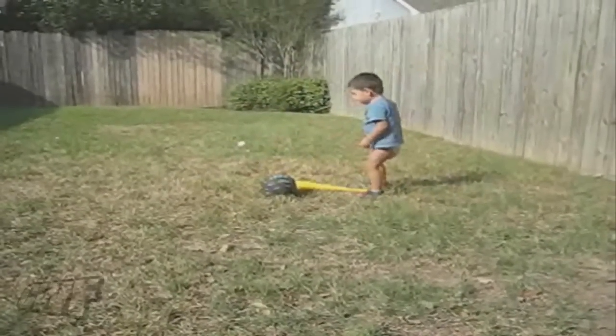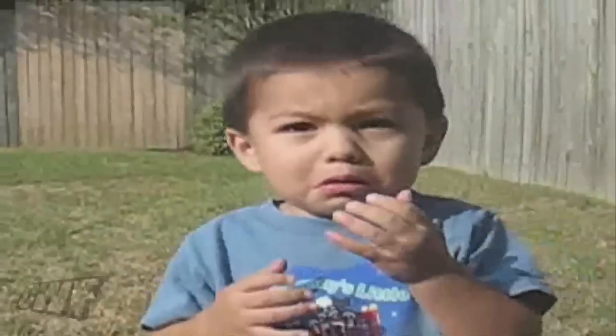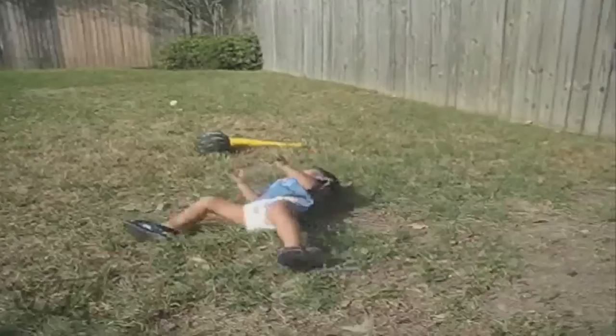One more. One more. Oh! Oh! Oh! Oh! Oh! Oh! You—